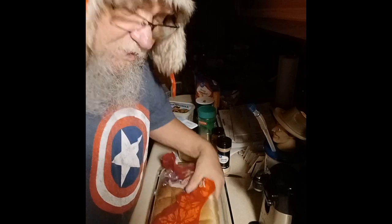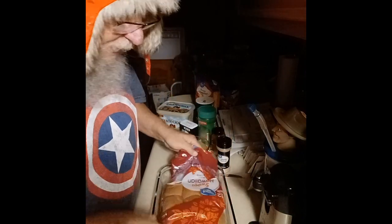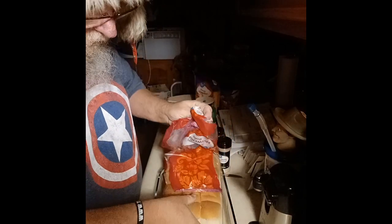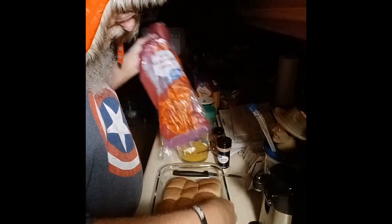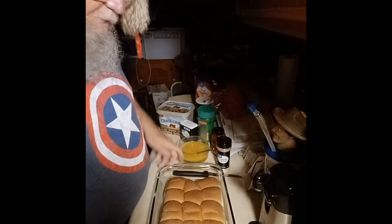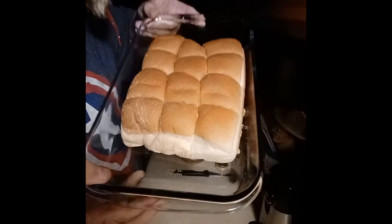First, you take Hawaiian Rolls. I got mine at Walmart. Shake them out, get them out of the bag, and you put them in a nice glass dish. See? Up to the camera, you can see that better.